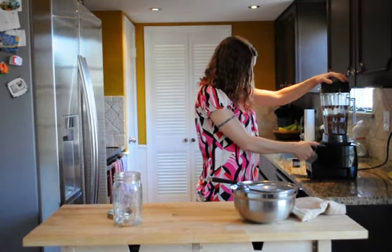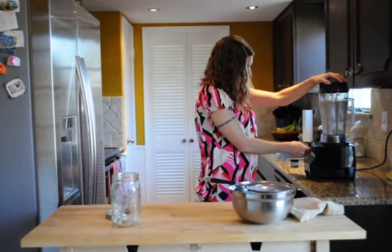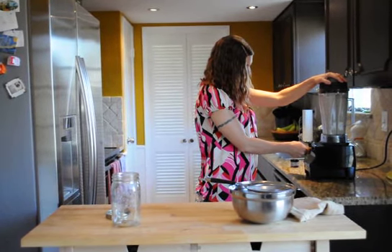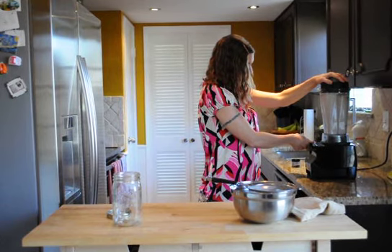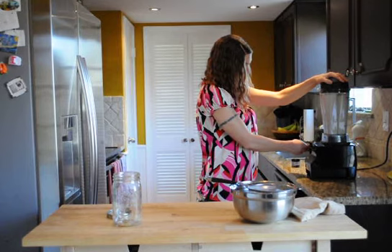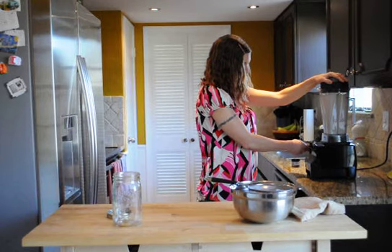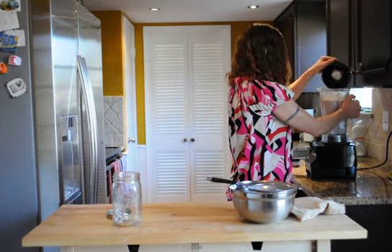It smells awesome and has a really good flavor, and it makes things taste sweet even when they're not. So let me just fire up the Vitamix. Okay, that should be pretty good.